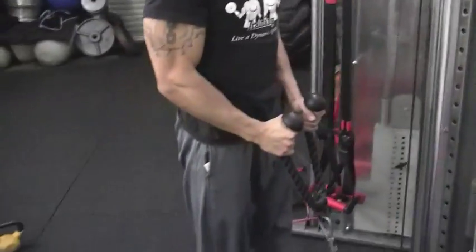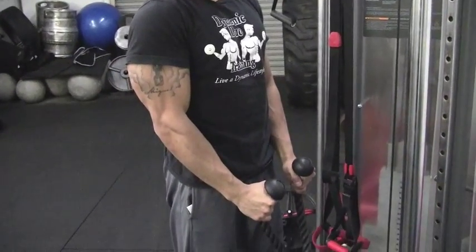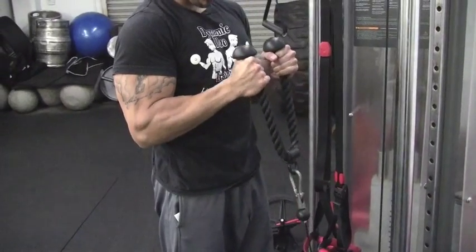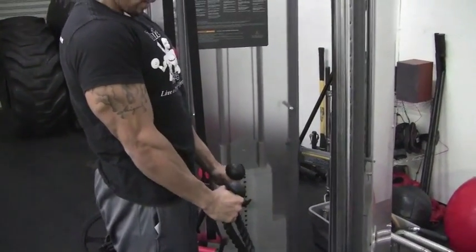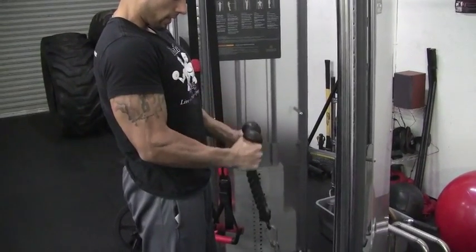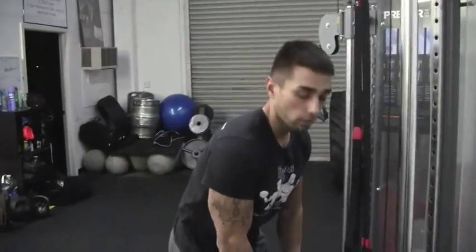Now look at my elbows — they're not going to be flared out like this. They're going to be nice and tucked right here at my hips, and I'm going to keep them here the whole time. All I'm going to do is rely on elbow flexion. All you're going to do is go up with elbow flexion, come down, keeping your elbows tucked right there to your hips, come back, elbow flexion, squeeze biceps right there, and come down. That's the rope hammer curl.